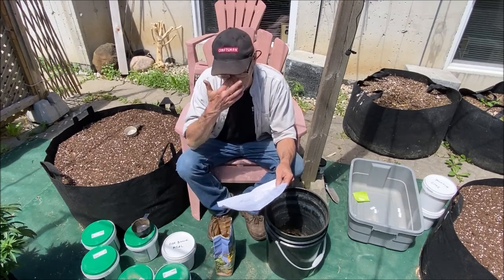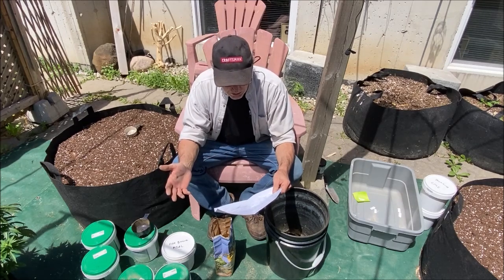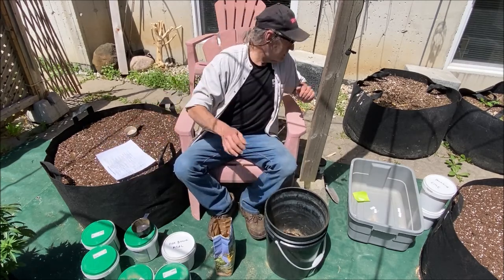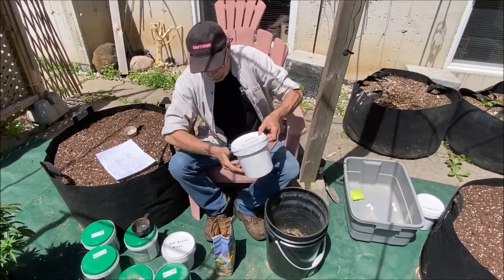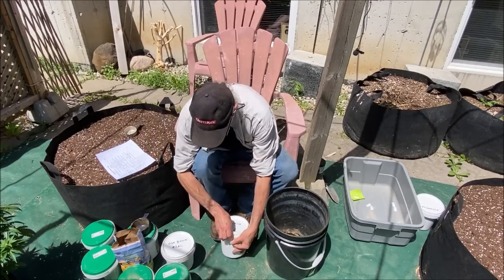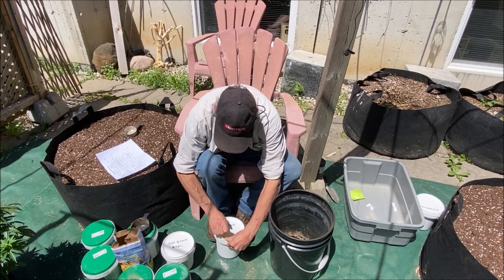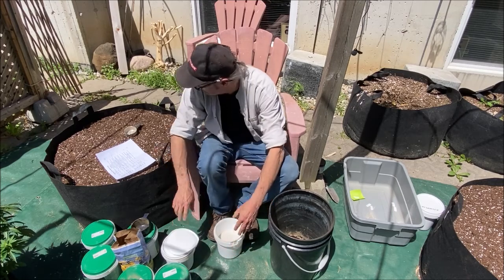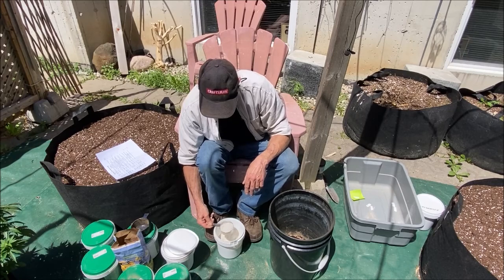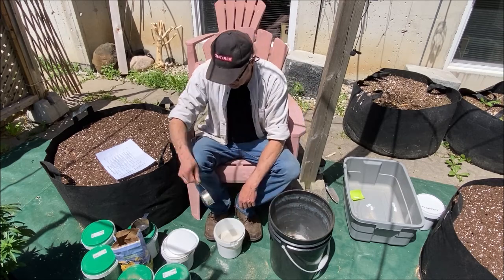Finally, I'm going to add a little bit of dolomite. Dolomite is basically lime — it's rich in calcium and magnesium, which are important items to add to your overall nutrient mix. It will also neutralize soil acidity, which is another good thing. So here's dolomite lime — we're going to put in just under a half cup of dolomite lime.